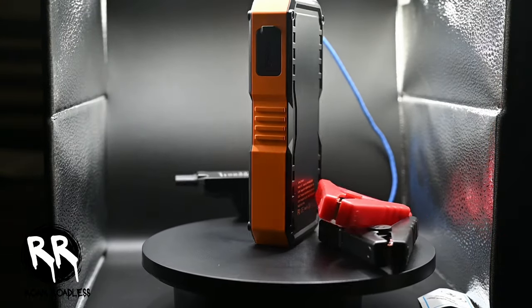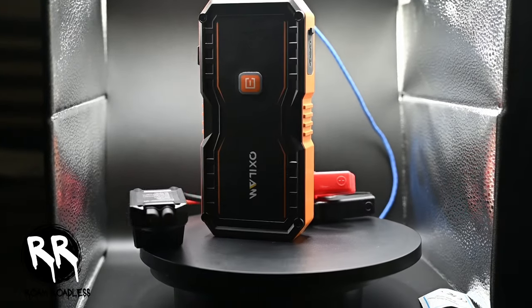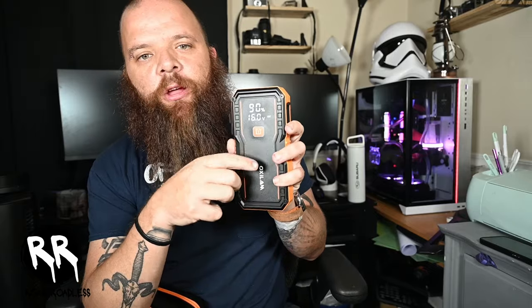Safety is key with this device. It's equipped with 10 built-in safety protection technologies, ensuring that you can use it with confidence. And the LED screen gives you a clear view of everything you need to know about what's going on with it. That way, you always know what percentage you're at, how much output it's putting out, and really anything you need to know.